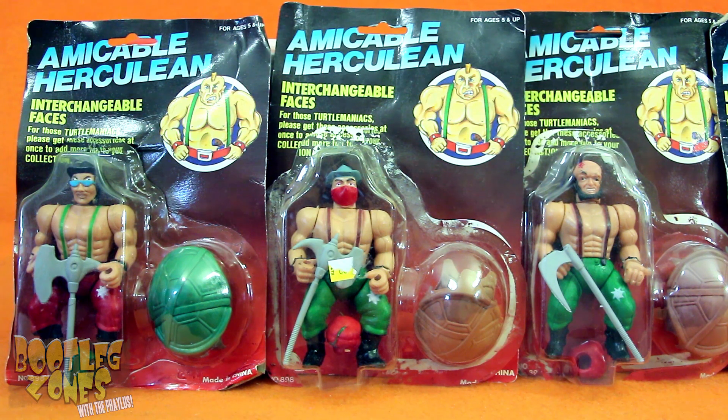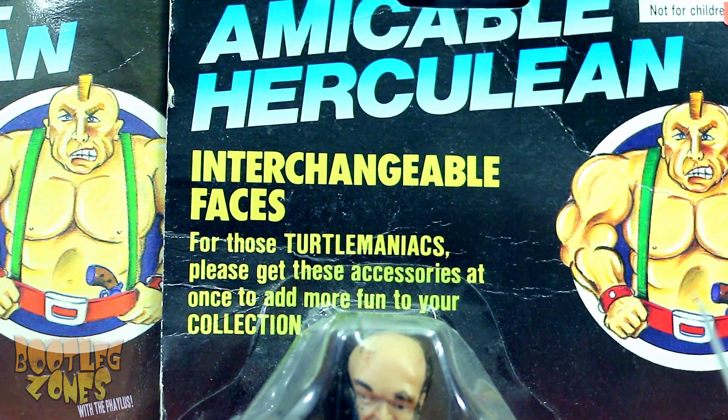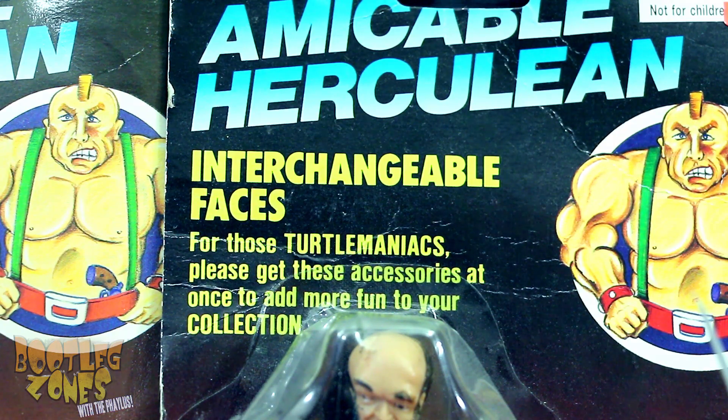So the gimmick of the Amicable Herculeans is you got these kind of generic Masters of the Universe goons figures, which you can turn into Teenage Mutant Ninja Turtles ones. That's right, interchangeable faces! For those Turtles maniacs, please get these accessories at once and add more fun to your collection!